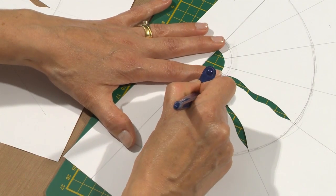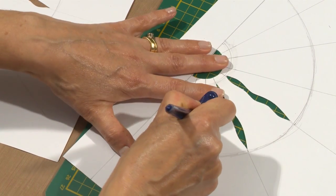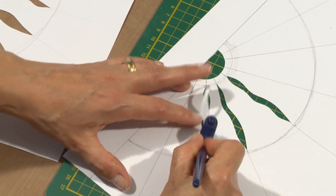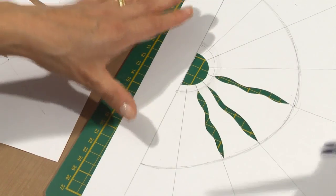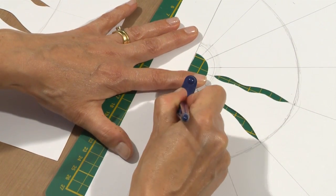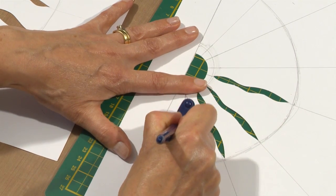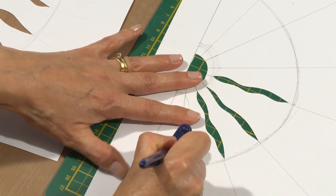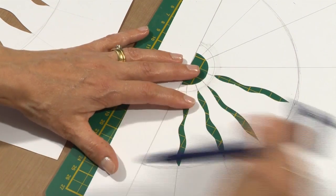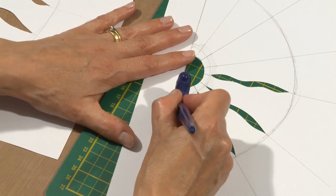Cutting your own stencils like this means that every mark you put on your prints is made by you — you've created the stencil. You can see how that blade is just twisting and adjusting itself, which makes it very easy for me to cut these fluid shapes out.